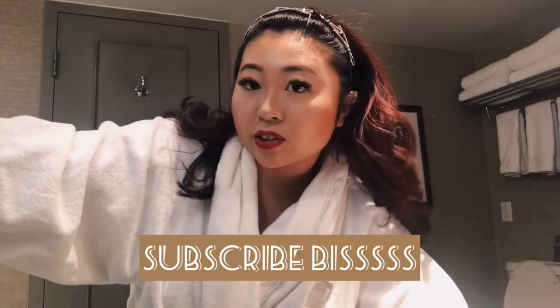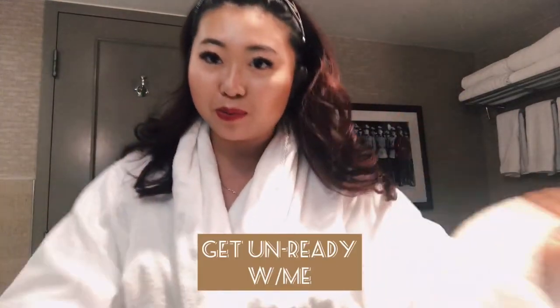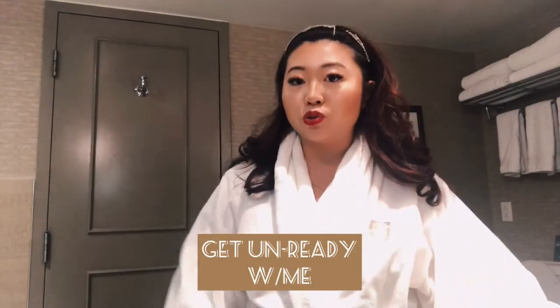Hi guys, it's me, Charmaine. I just wanted to come in and say hello. Thank you for joining. I hope you guys are subscribed, and if not, you should be. Today we're going to be going over my get ready with me, so basically what I do to remove all of this on my face. We're in a different background — we're currently in Whistler. Super excited about that.